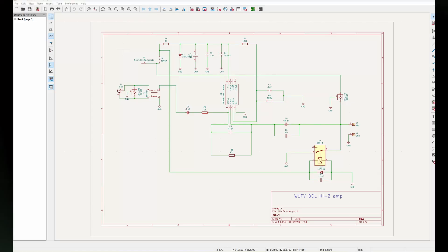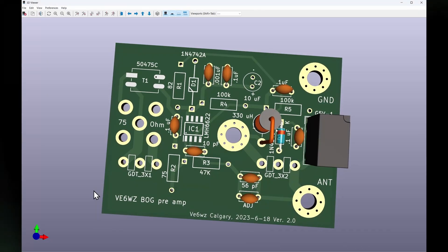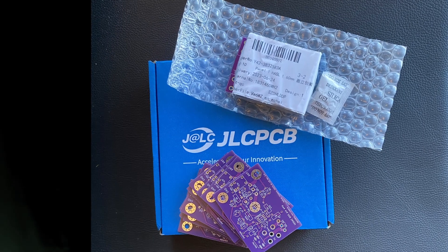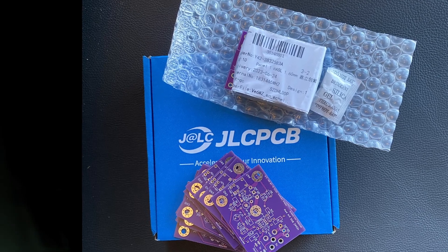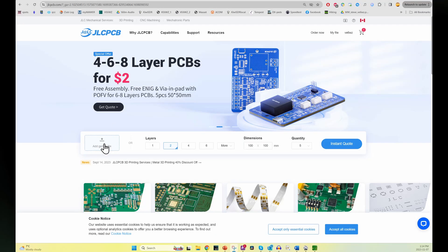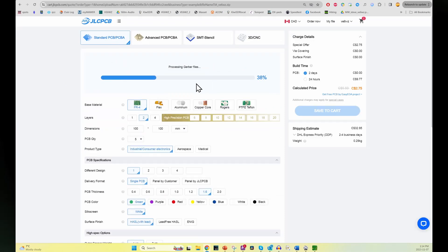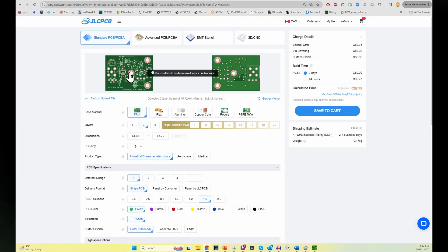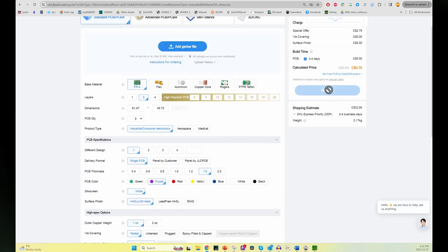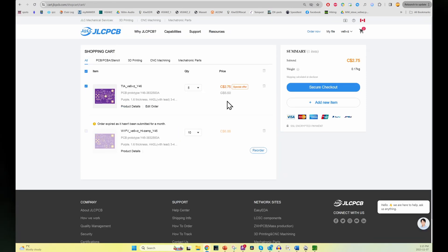I have designed the boards in KiCad and have exported a Gerber file for each board, with a link at the bottom of this video so you can download and save it to your PC. JLCPCB has produced good quality boards for me very affordably. You can upload your Gerber file, make selections — I selected purple, I just like it better than green — save to cart, check out, and pick your shipping method.